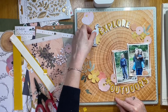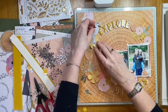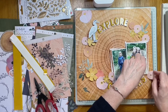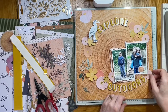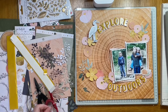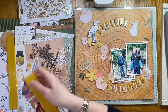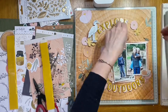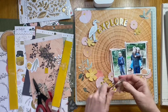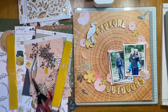Some flowers have been fussy cut from papers and some were in the ephemera. I'm adding some foam behind some of them just so they lift off the background. For anybody who's watched my videos before, you may notice the surroundings are a little different — for the first time ever I took my video out on the road. I'm actually at a retreat with some friends when making this layout.